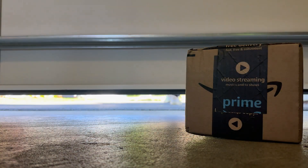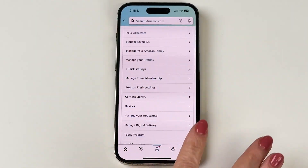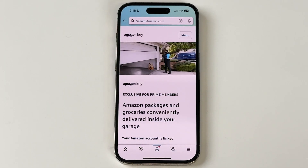The door closes and your driver loses access. And with the MyQ app, you can monitor the delivery on your camera. If you'd like to connect to your opener, go to your Amazon account settings, select the Amazon Key option, and follow the prompts to connect to your MyQ enabled opener.